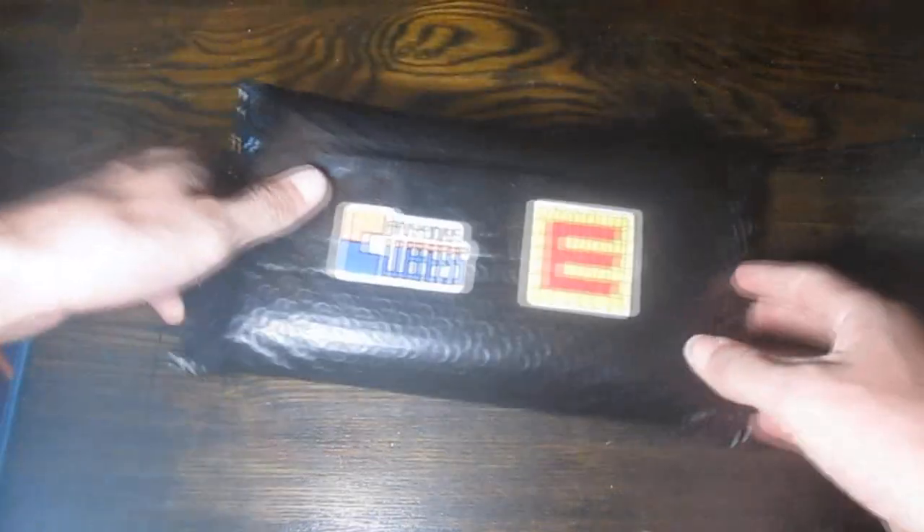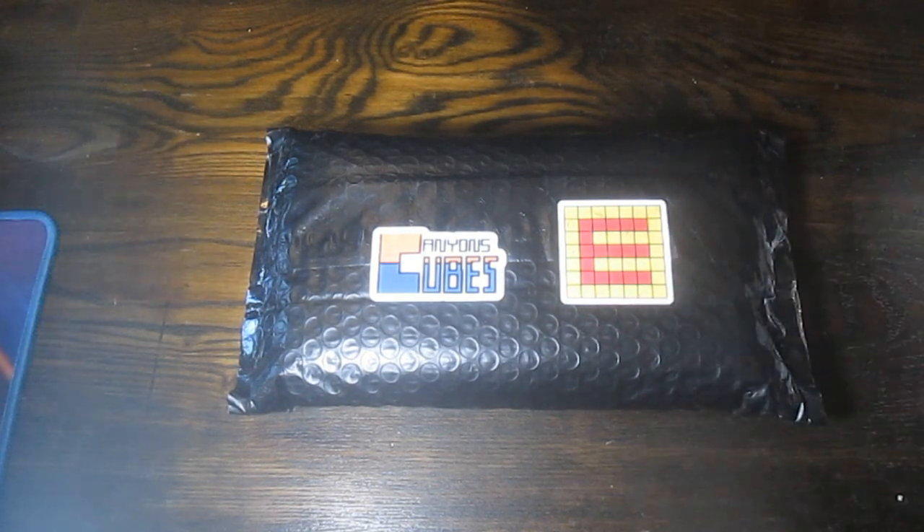Hey everyone, welcome to my channel. In this video, I have a very special unboxing from Canyon's Cubes. Let's see what's inside.